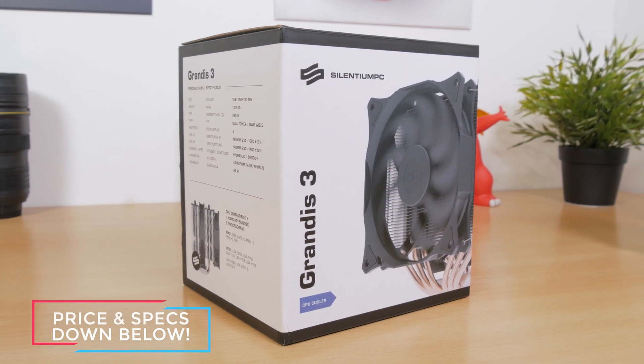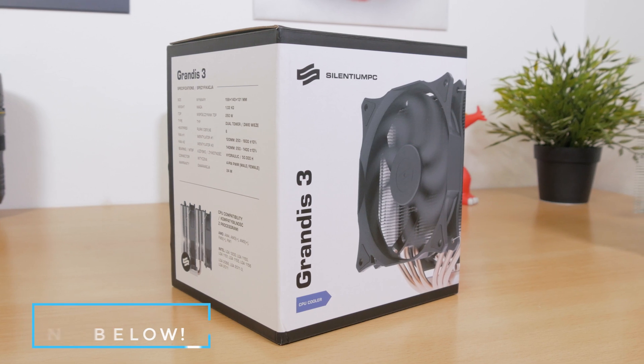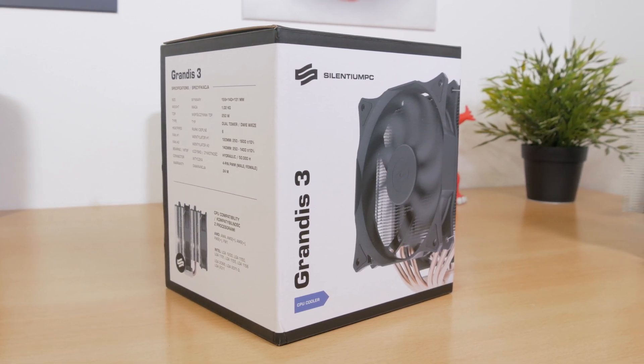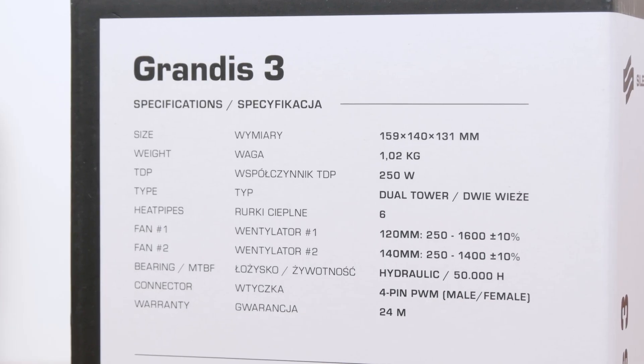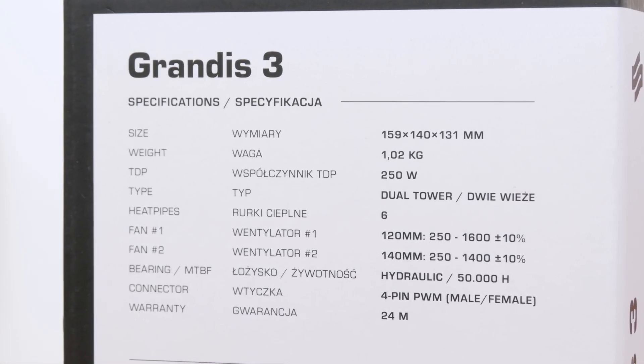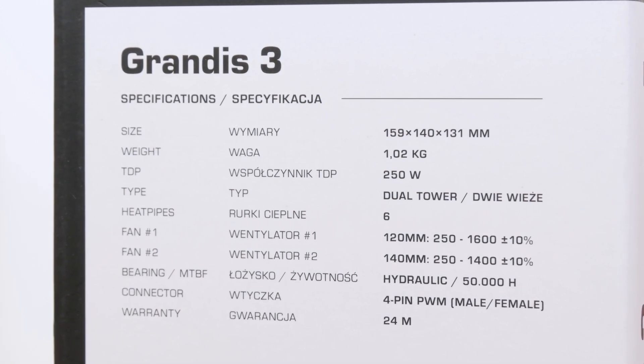The third one is an underdog coming from a brand I've mentioned a couple of times — Silentium PC — and their Grandis 3 model. Being a Polish brand, they are not that present outside of Europe, which is a pity because they have very balanced products, as this one will again show.